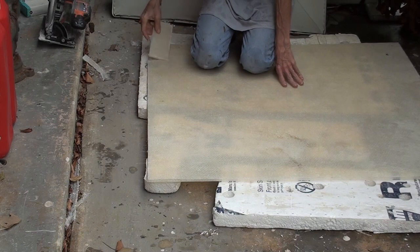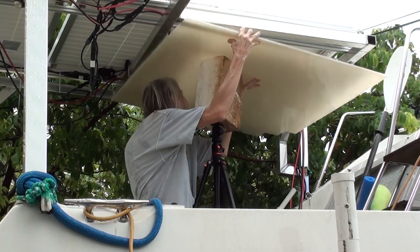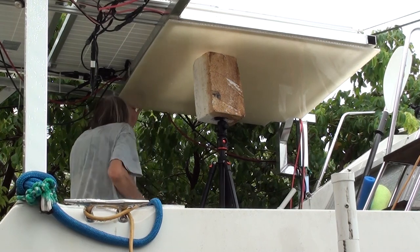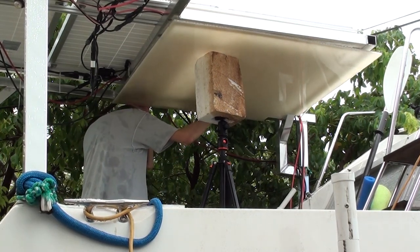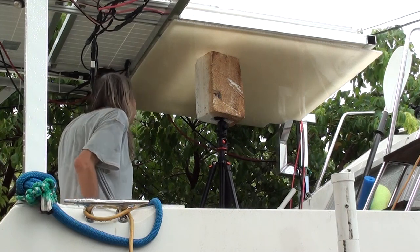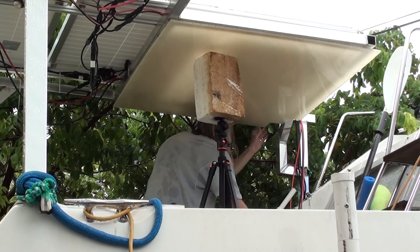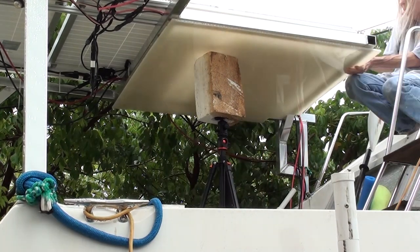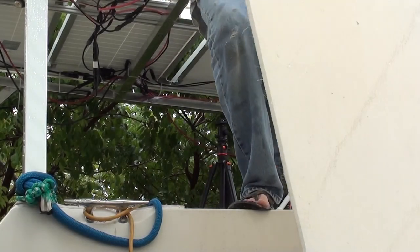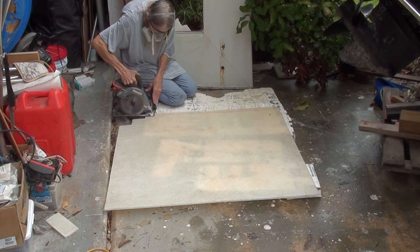If only I could think of a use for this tiny rectangle, because it's kind of pretty and shiny. Now that that corner is cut out, I can do a better job of marking where the exact sides are going to be cut. And it was another opportunity to show off how shiny it is.